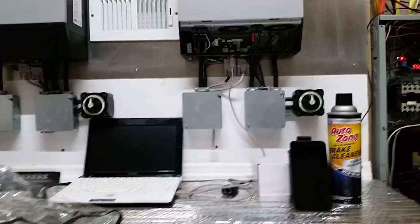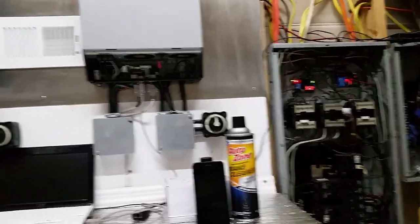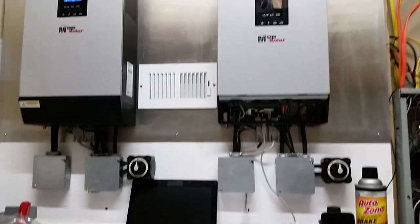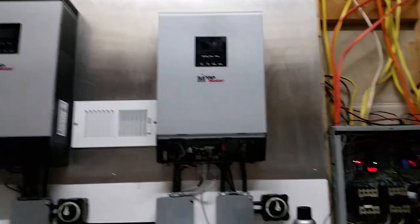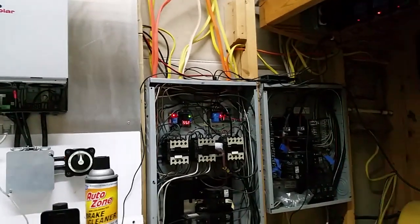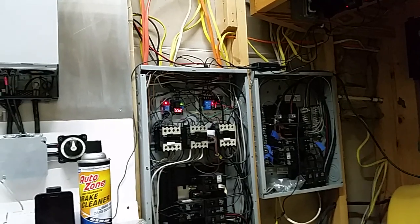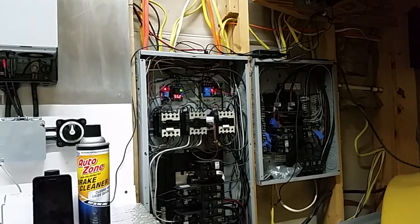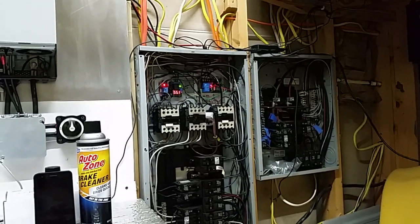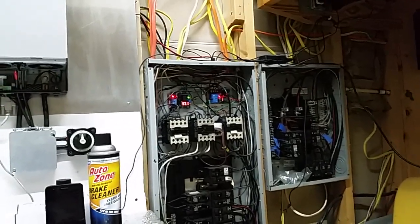The system is dialed. I basically haven't done videos because everything's working so well — it's all on autopilot. I have it set up where one inverter shuts off at dark, and the AC runs on the inverters during the daytime, roughly 10 AM to 5:30 PM, then it switches to the grid.